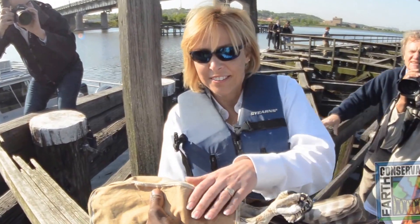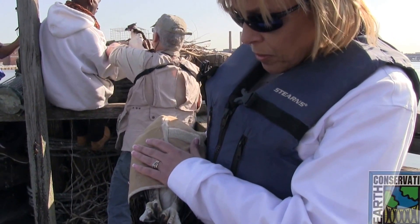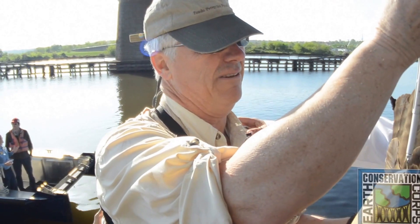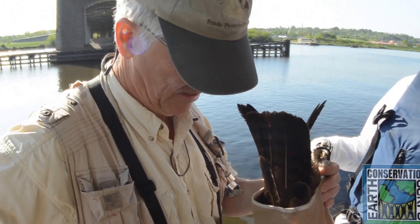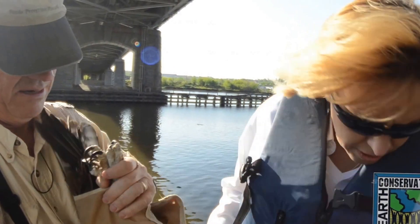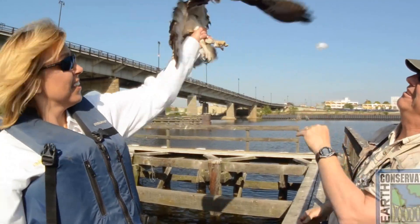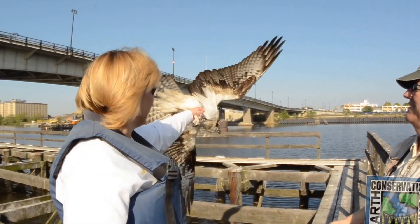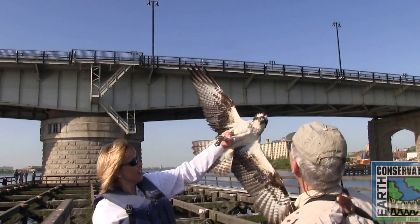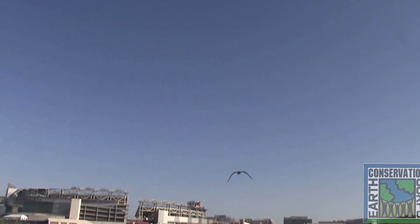We'll band the female while we're holding her waiting for the male. Is this the female? Yes, she's the first one to land. The biggest bird looks like 1700 grams — she's a little female. We're going to release her. So everybody get their pictures — she'll fly. Give her a toss up.